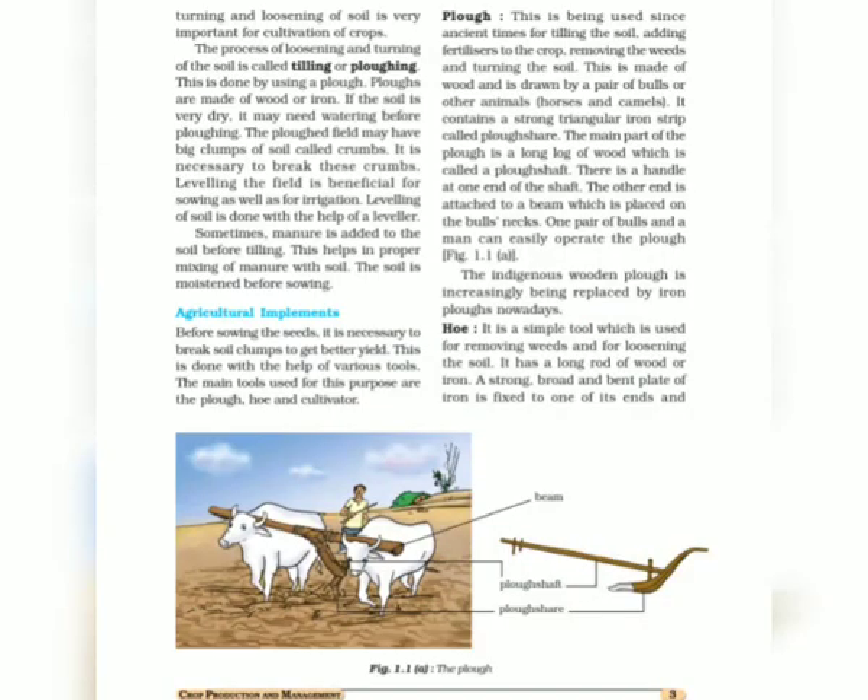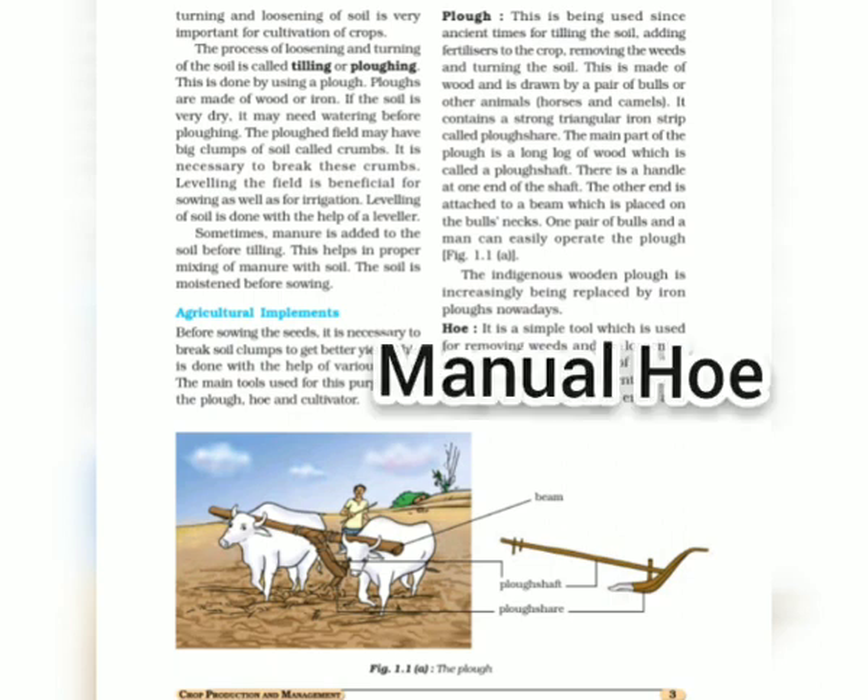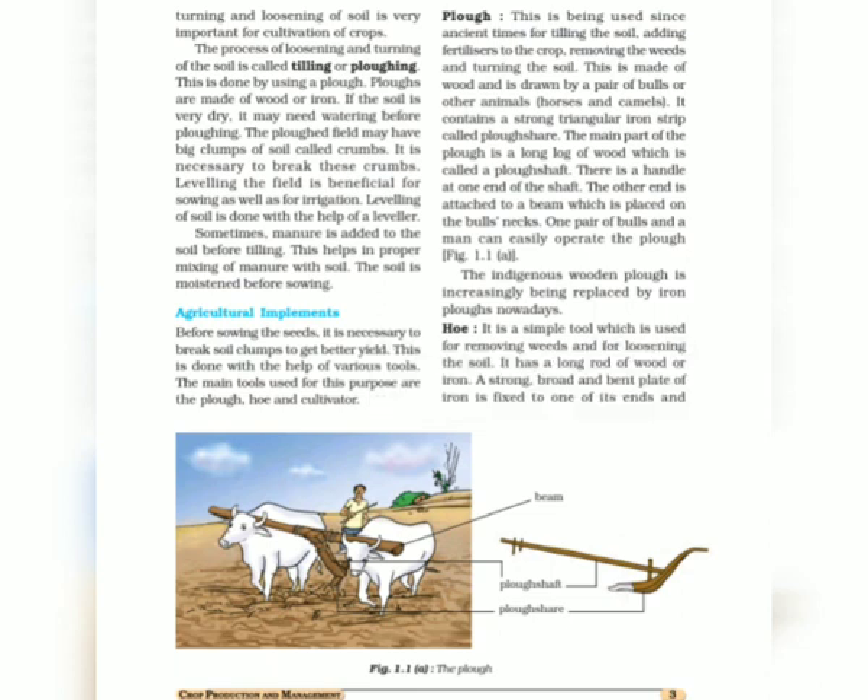Loosening and turning of soil is done by a process called plowing or tilling. These two steps must be taken by a farmer before starting the cultivation of a crop. When land is left uncultivated for a certain period, it becomes infertile, dry, and no nutrients are available for the growth of a crop.